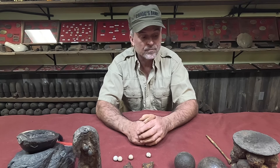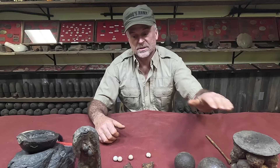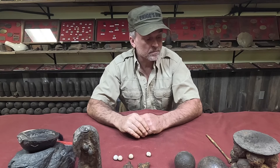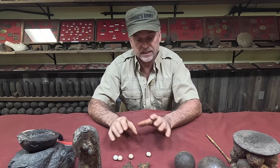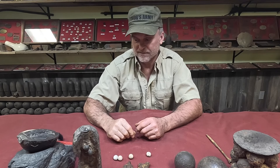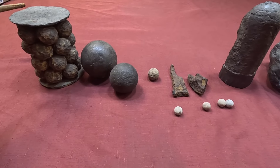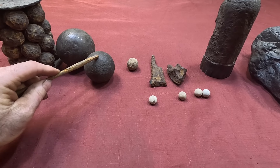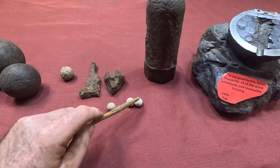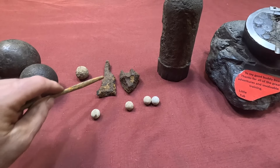I have here before me — and hopefully you can see it — grape shot, canister, case shot, and shell; a bunch of different things. We're going to look at each one individually and I'll tell you the difference between case, canister, and grape shot. Quick overview: this is canister, grape shot, grape shot, canister, case, case, a 69 caliber round ball, and this is probably just shell or could be part of a case shot — we don't know.